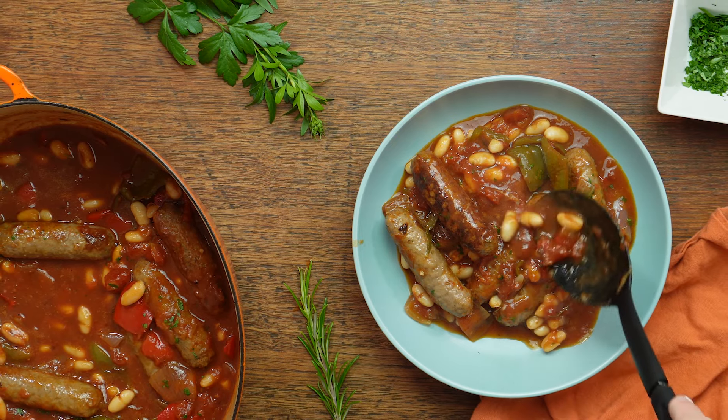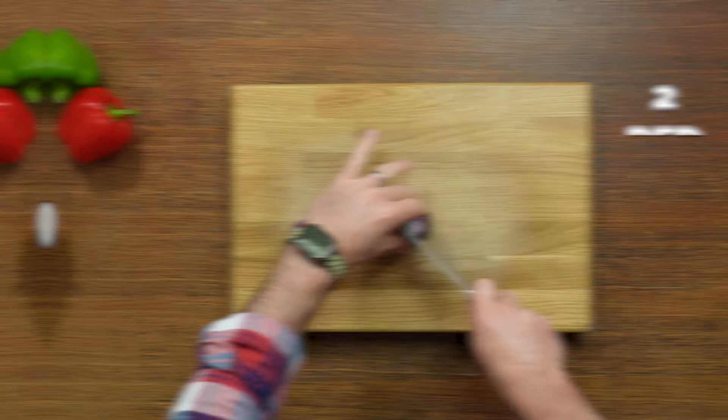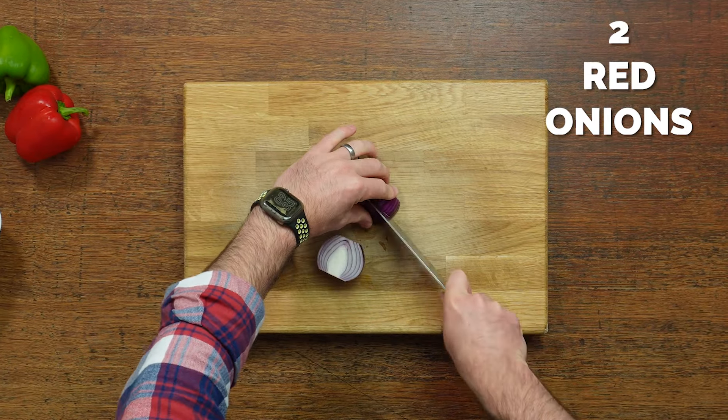I'm going to show you how to make this super delicious one pot sausage and bean casserole. It's absolutely delicious, especially at this time of year when it starts to get a wee bit chilly.